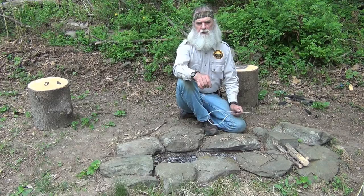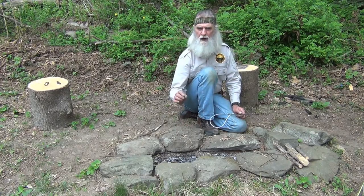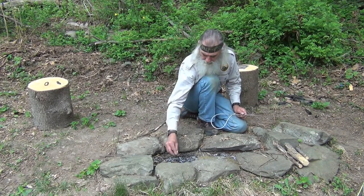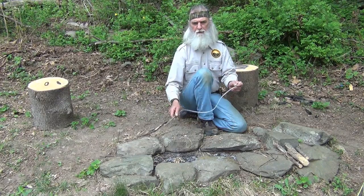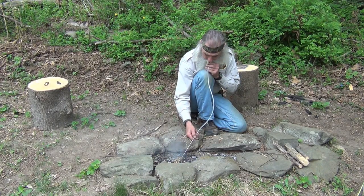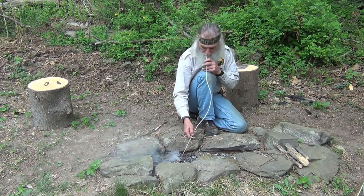As another example, sometimes you get up in the morning after you've had a hardwood fire going all night. You can fish through the fire and sometimes find some small coals. If you've got good tinder — I've got some curly birch here — what you can do is put that on the coals and use your fire blowing tube to bring the fire back to life.